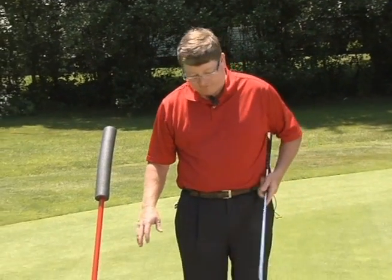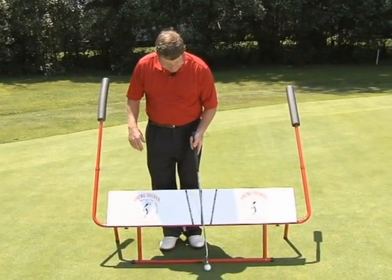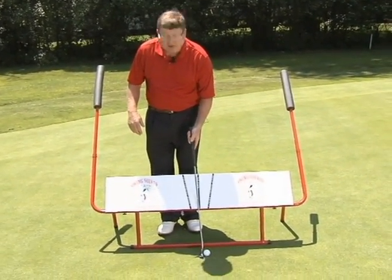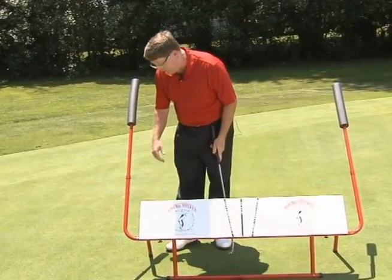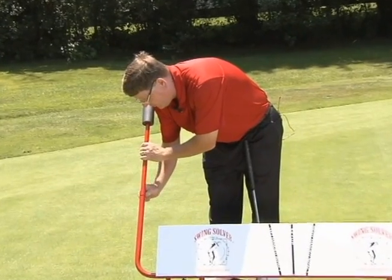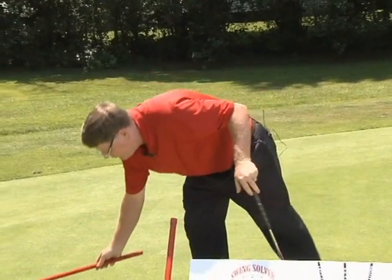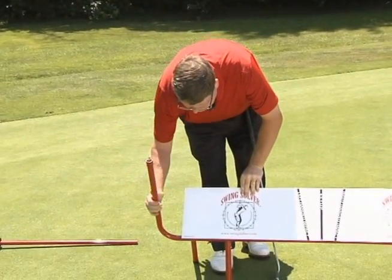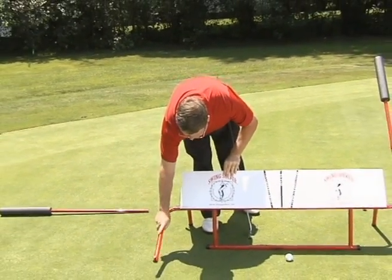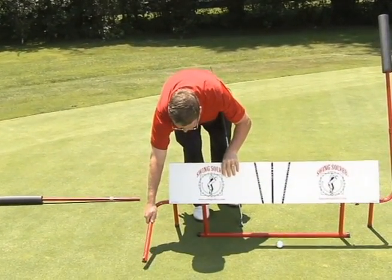When I take my Swing Solver onto the putting green, I need to get it much more upright because the putter is the most upright club in the golf set. So what I do for the putting green is I take this arm off and then swing it around this way — now I can get the Swing Solver as upright as I need for my putter.